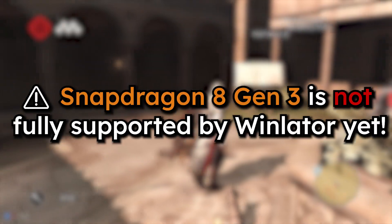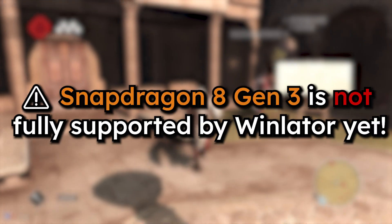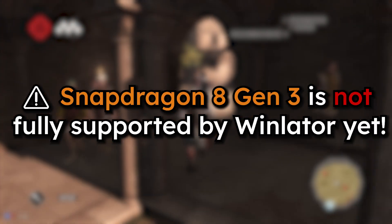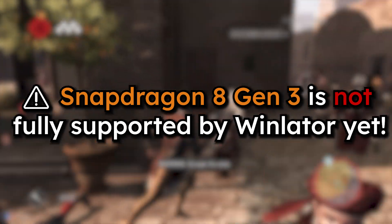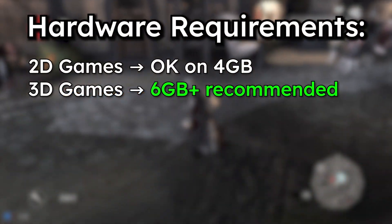One quick heads up: if you're using a Snapdragon 8 Gen 3 device, Winlater might not run properly. It's not yet optimized for Qualcomm's newest chip, so keep that in mind.